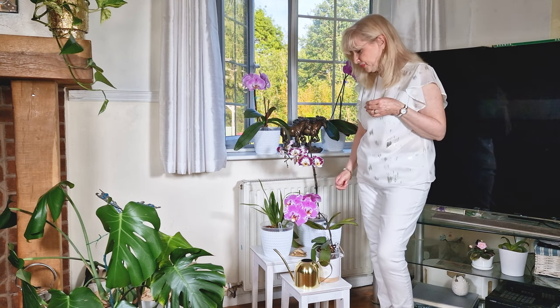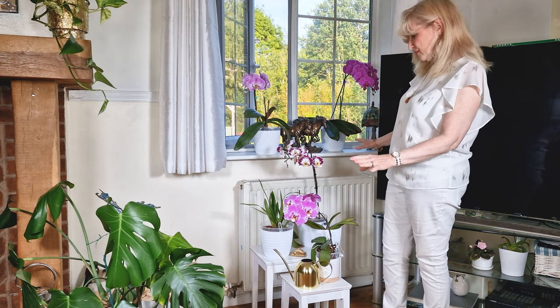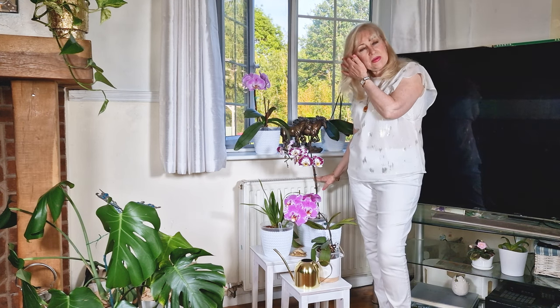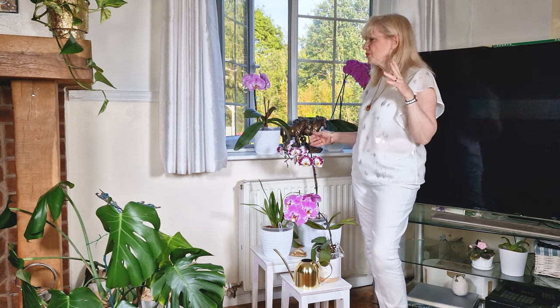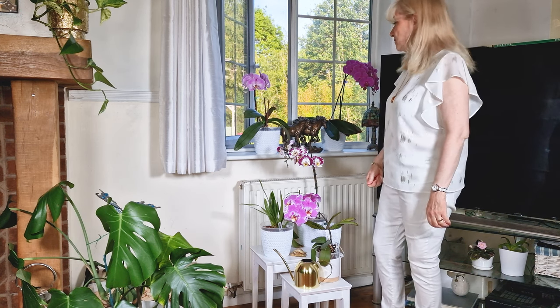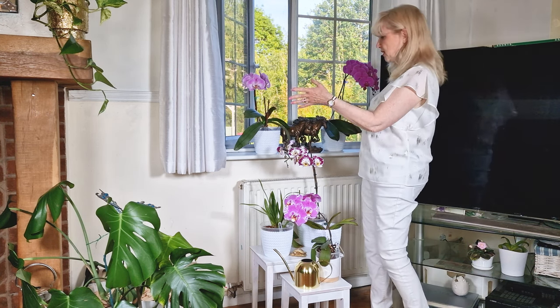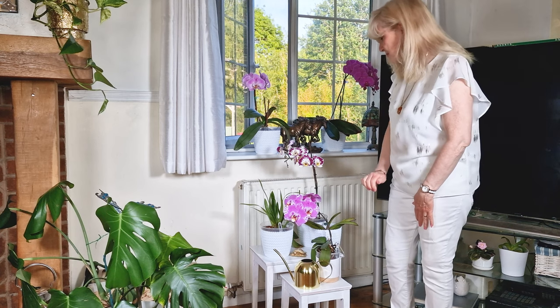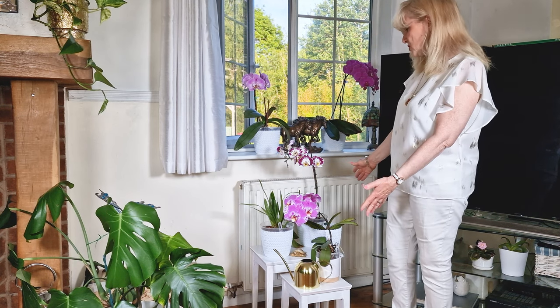I think she'll be flowering soon. That's one way of doing your window. Obviously this is a radiator, but at this time of year - we're in the late spring now - we're just not putting them on anymore, it's just so warm. Obviously if you do put them on, I would move your orchids and any of your plants. But most of the time we're just not using it anymore, so we can arrange things. These are nest of tables - they step down - which looks quite nice.